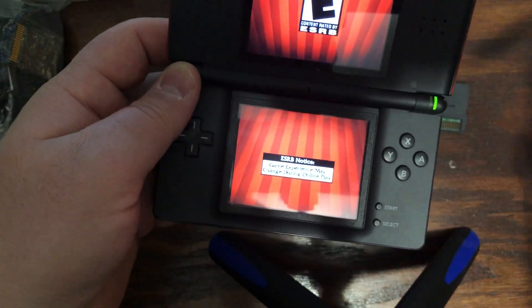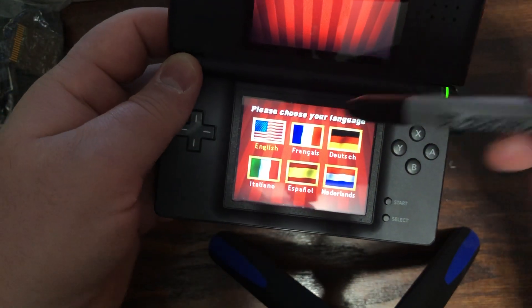See, that's what I'm talking about. You saw that it didn't want to work — swapped to the 3DS — now it's working.